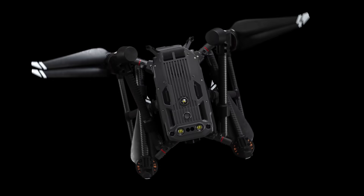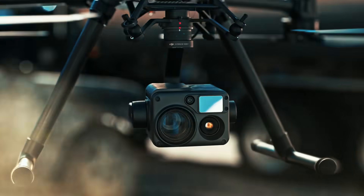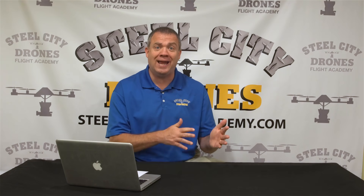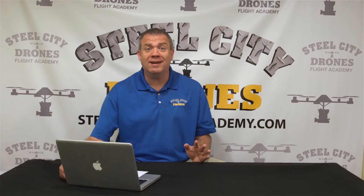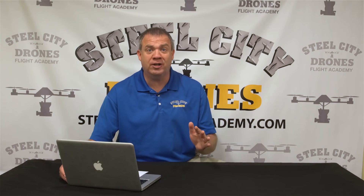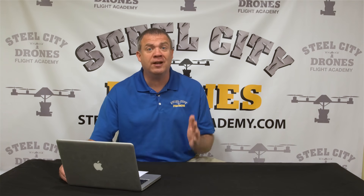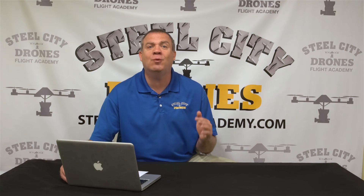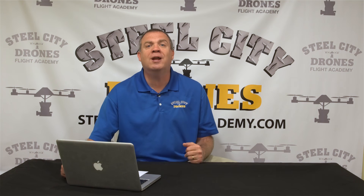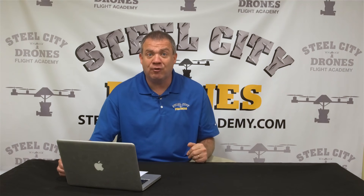DJI has finally announced the new M300. The M300 is going to be one version only — unlike the current 200, 210, and 210 RTK, there is just one version, and it has RTK on it. The great thing is you don't have to buy an extra base station, and it does come with a lower price point than we'd normally expect, which is definitely encouraging. We're not sure yet if the RTK will have NTRIP capabilities, but we're assuming it will.